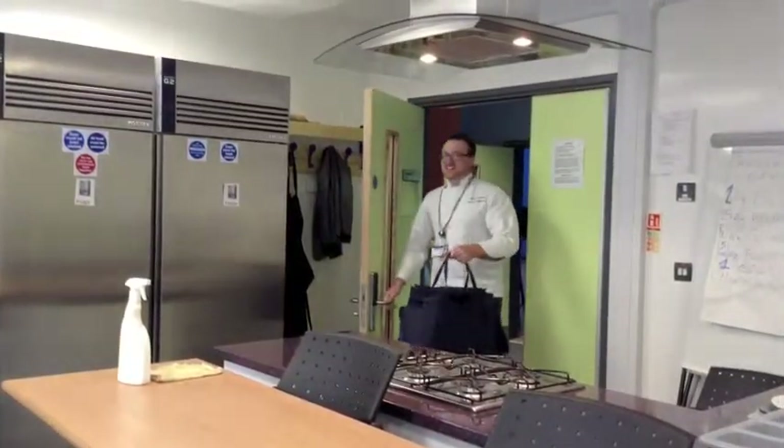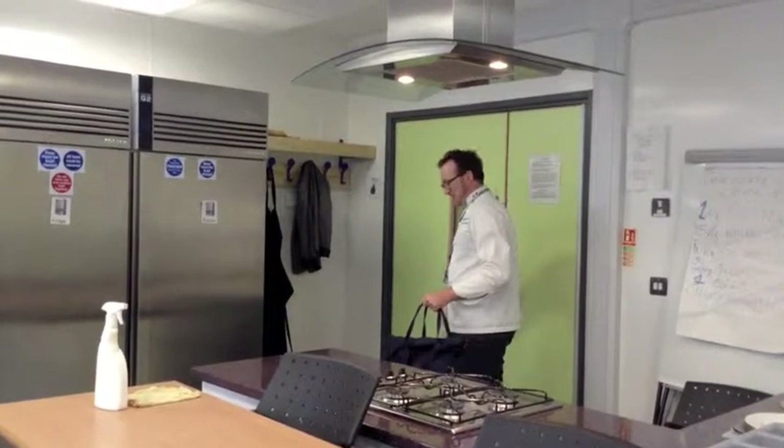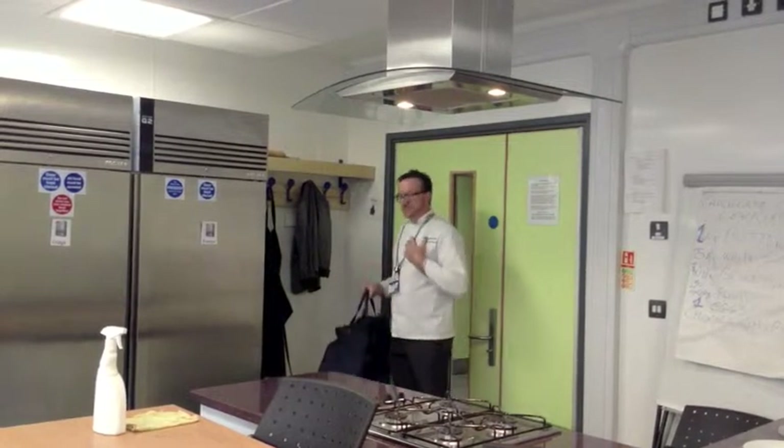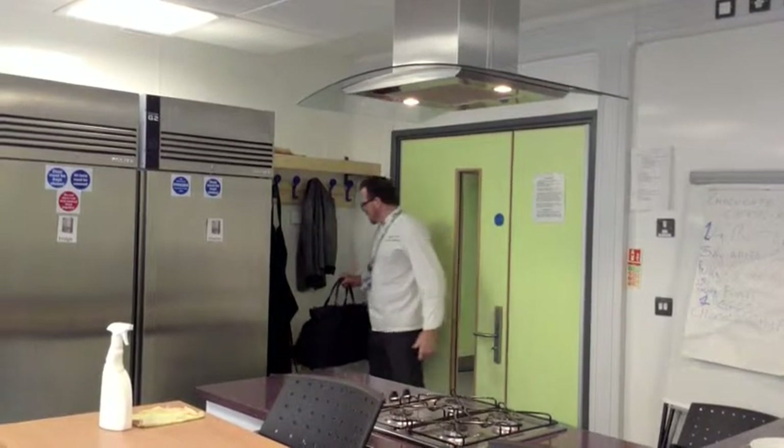Okay, hello everybody. My name is Ulysses and I'm going to be your chef lecturer for this year. This is our kitchen. I've just entered the kitchen and I have my uniform already on. I'll put my bag away.